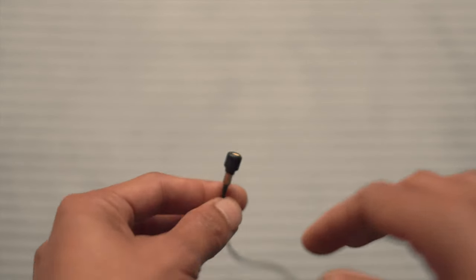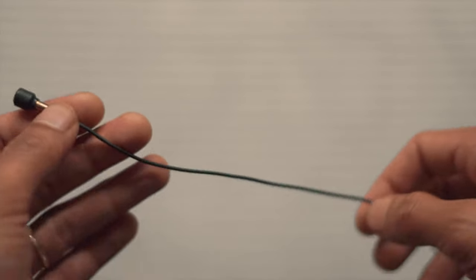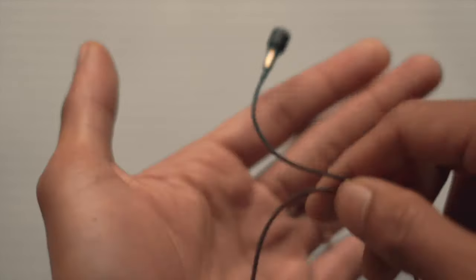This miniature microphone covers frequency responses between 20 to 20,000 Hz with a dynamic range of 100 decibels. It does require 48-volt phantom power, and it is incredibly tiny.